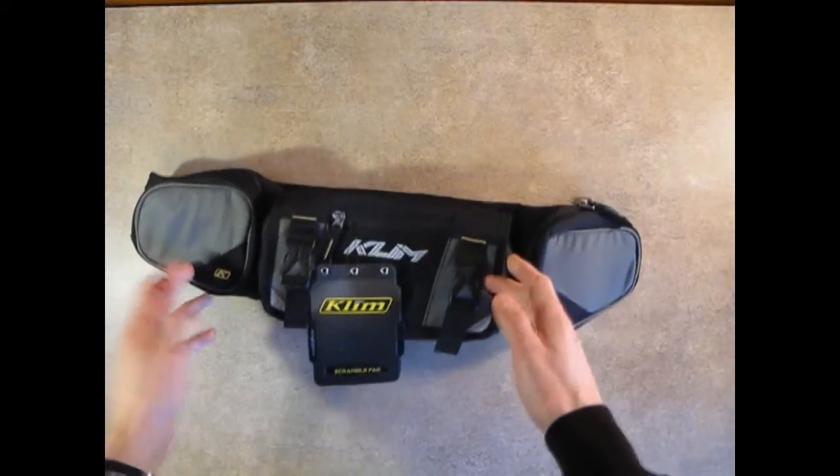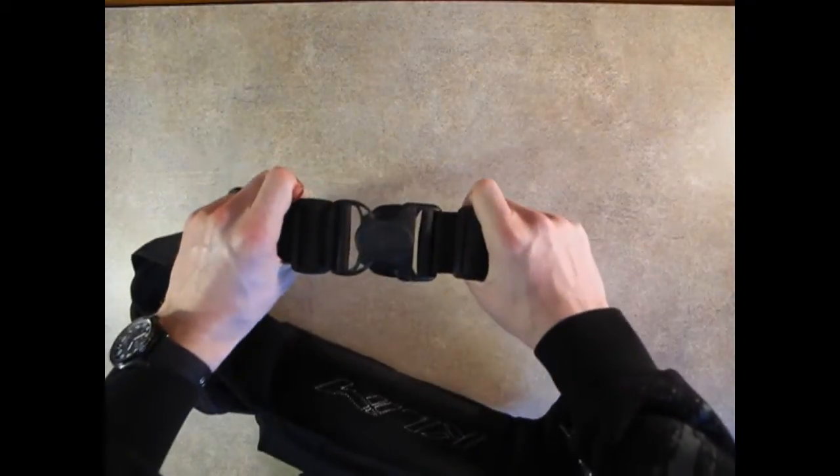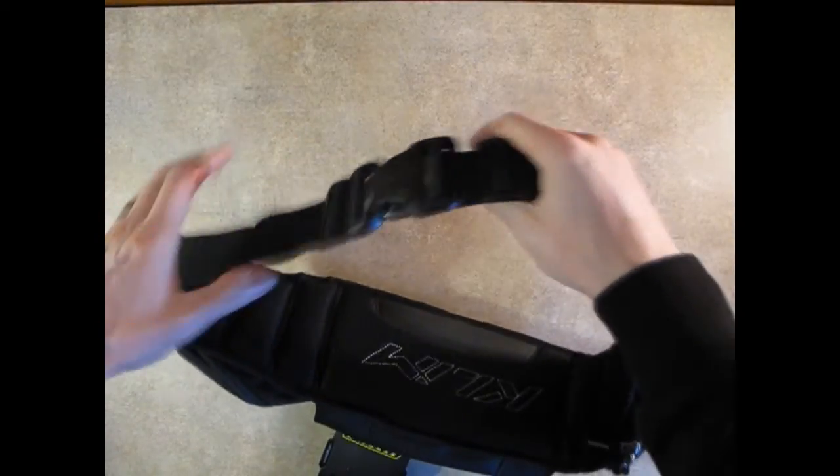On the back here, you can see you've got the three main compartments looping around to the front. They've got a really heavy duty buckle. This thing is holding really well — you can pull as much weight as you want and that thing is holding strong.